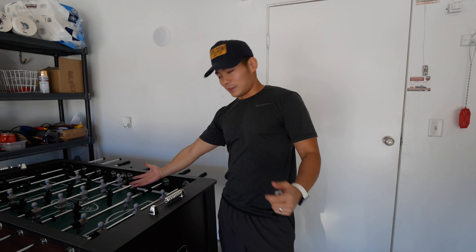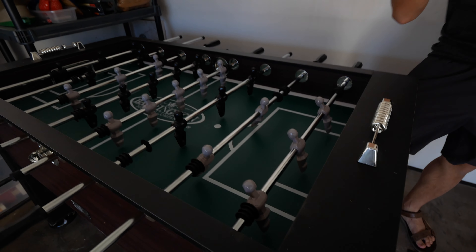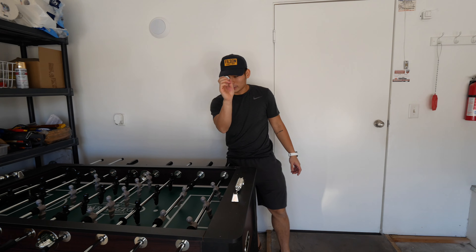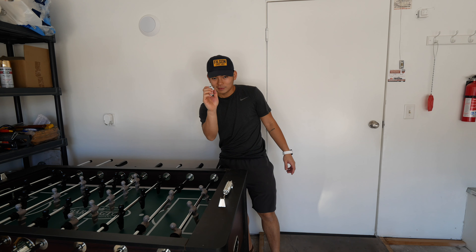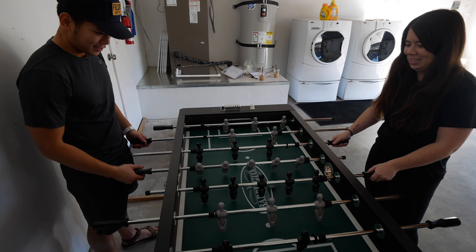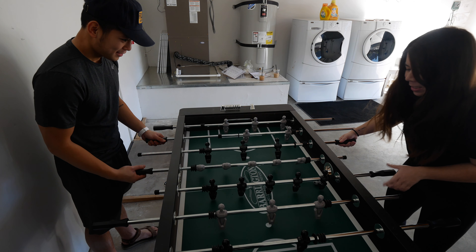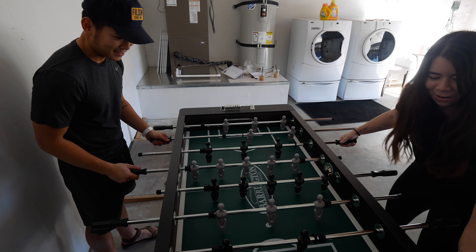30 minutes later and we are done! And the best way to test it out is to play one game. Are you ready, Audrey? Yeah! Comment down below who you think is going to win. Let's get it! Oh shoot, oh shoot — this is so hard!